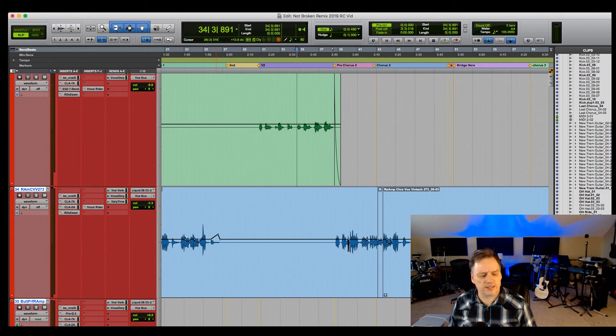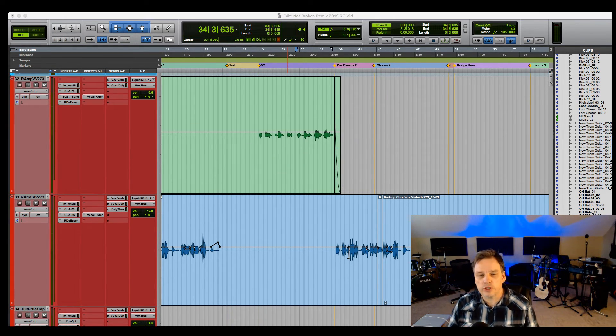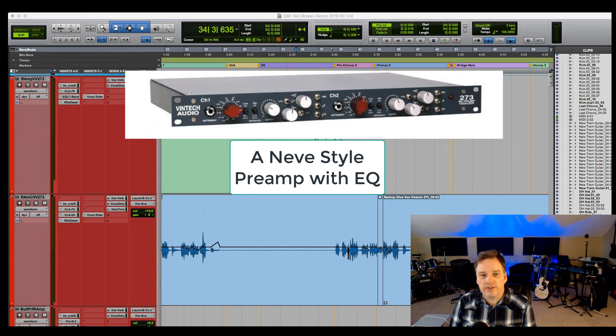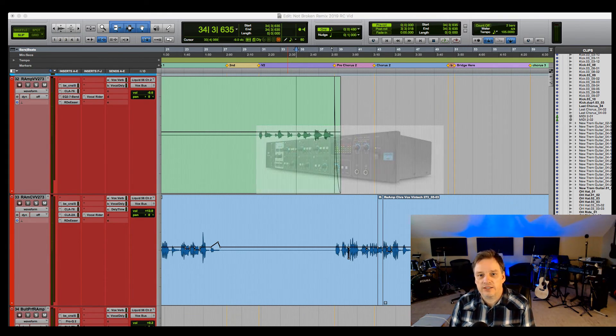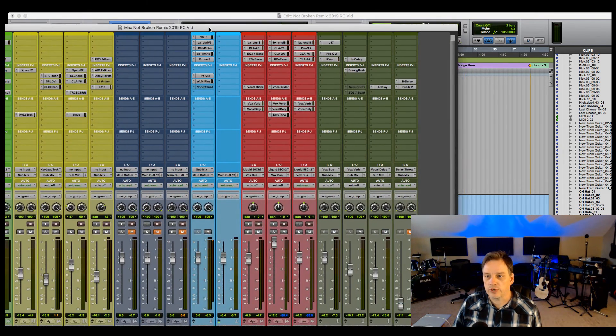She sang into a Blue Spark microphone — a very inexpensive microphone. At that time the only other condenser mic I had was an AT4033, which I used on much of the rest of the songs on this album. From the Blue Spark microphone I go into a Vintec 273 preamp, then from the Vintec 273 to the interface, which is a Focusrite Liquid 56, and then that is captured in my DAW, Pro Tools.